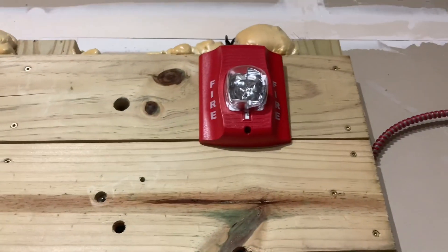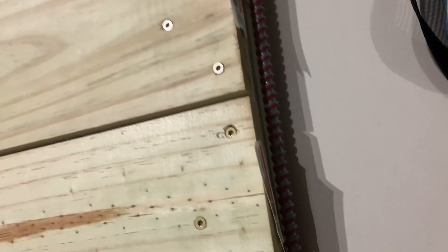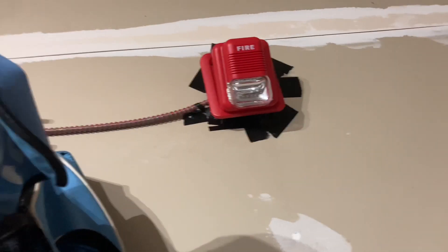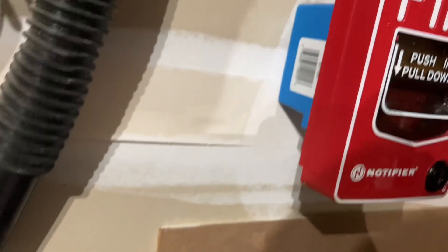Let me close that up. If you go up, we got a System Sensor Advanced Strobe set on 115 candela. And then over here we got some wire clips holding the fire alarm side. This is set on the high loop, low loop, whatever you want to call it. And over here we got a Notifier 12LX.